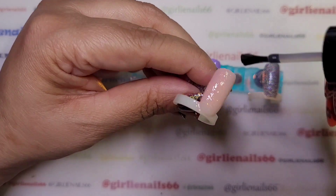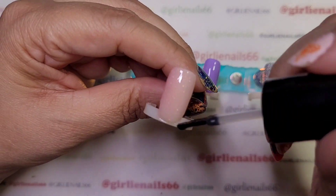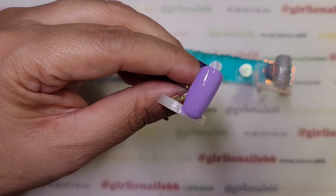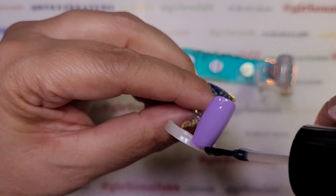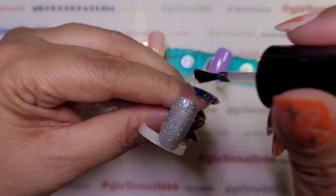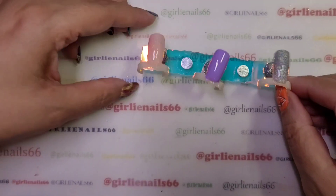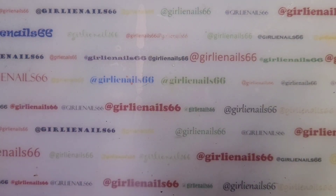Since I have the no-wipe top coat, I might as well use it. I'll just taco these. This is just going to be the little swatch video — trying not to make it that long, but you know it is a little longer. I'm gonna do a separate video using them; I've got a couple designs I need to do.